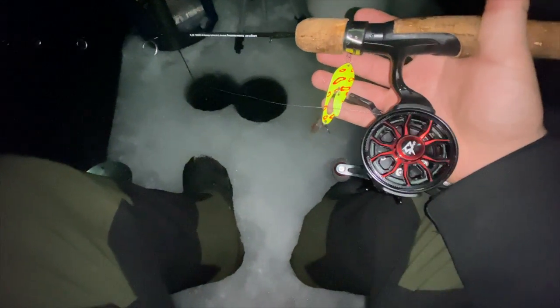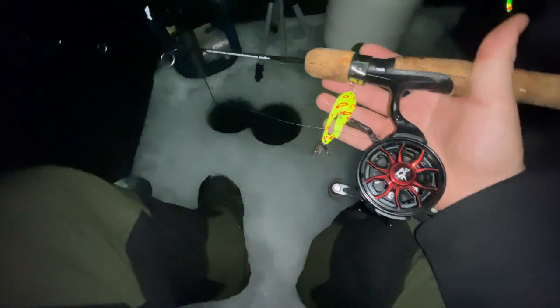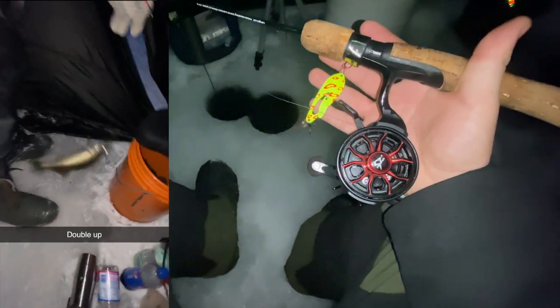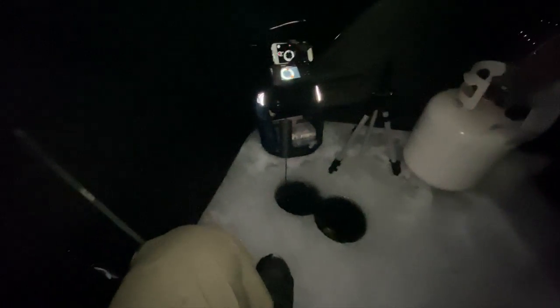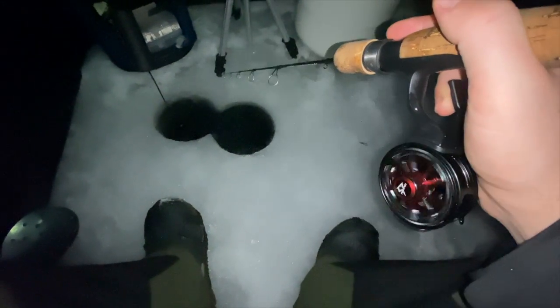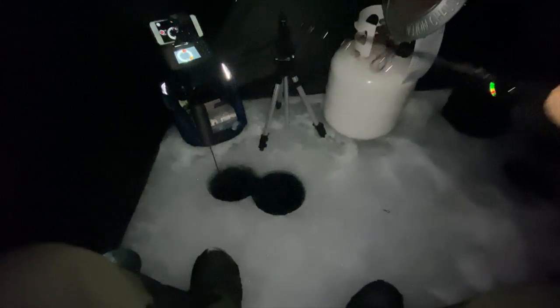We're just going to be getting after some walleye today. Me and my dad were out here two days ago and got four decent eaters. We're going to try out the new PC Fun inline reel. Got the old Dinner Bell by Frostbite Lures on there. Got the old graph cam set up. Theo's got his going. Actually very warm out here today, so we're going to save on some propane and leave the heater off for a bit.